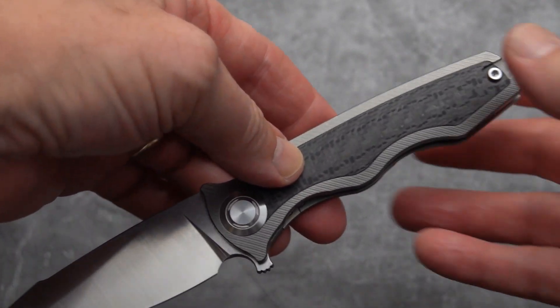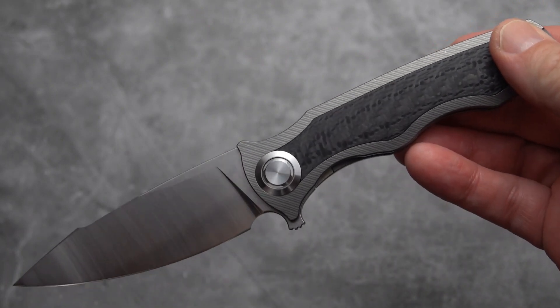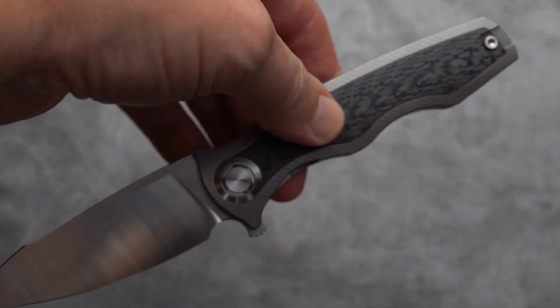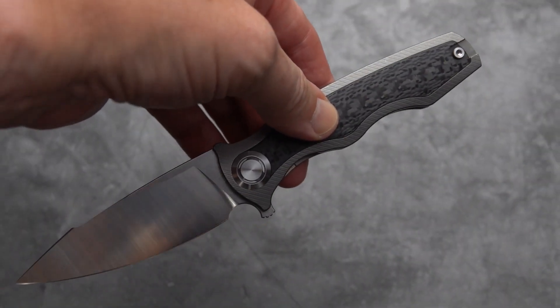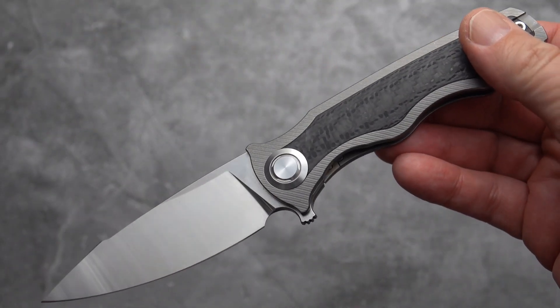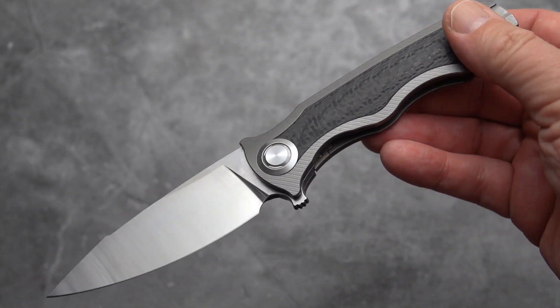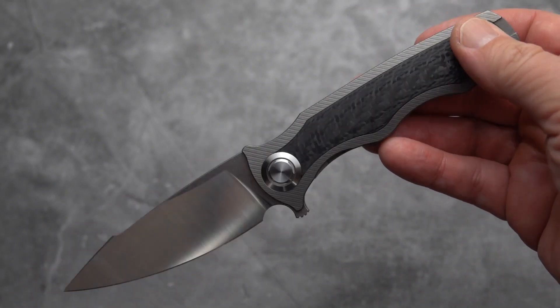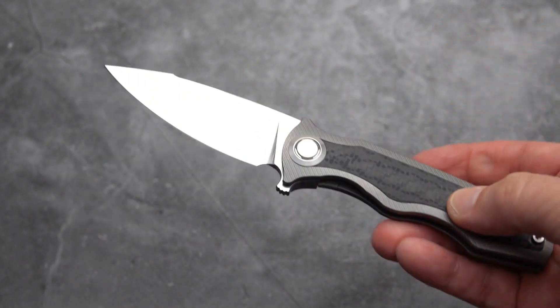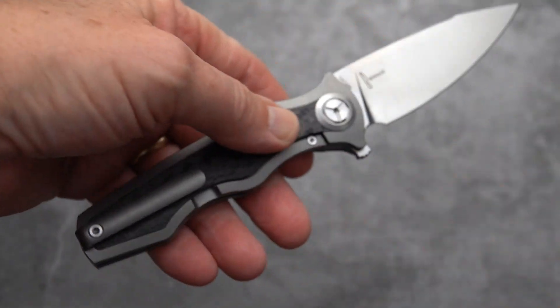Not to say it isn't a usable EDC knife. Knowing Bill only through his posts and comments on the Facebook group, he likes a good usable EDC knife, but at the same time we all like pretty knives. So I would say this is a little bit of both.